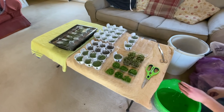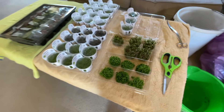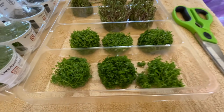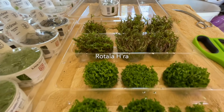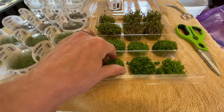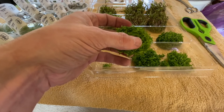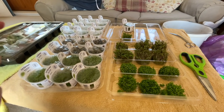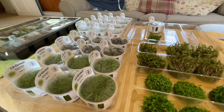Shout out to Tropica for supporting this project and supplying all these lovely Tropica 1-2-Grow plants. Will is preparing some Micranthemum Monte Carlo and some Rotala HR. We'll split these into smaller portions — probably five to ten individual plugs out of each one. We could split them even more, but we're fortunate to have so many plants today. A good lesson: plant really heavily from the outset with fast-growing, easy plants if you can.